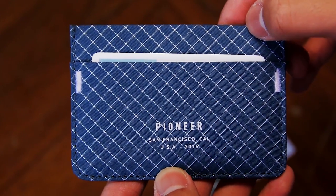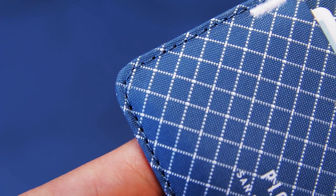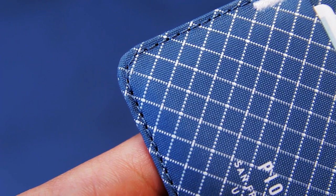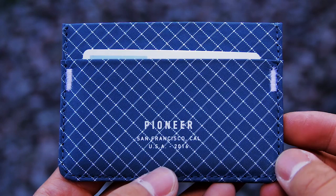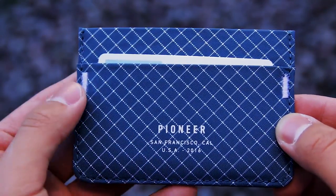Even though the material of the wallet is super strong, the stitching has to be strong as well, and it is with this wallet. The stitching is really well done and you can tell it'll hold. There are even two bar tacks on either side of the wallet to help reinforce it, which is very thoughtful.